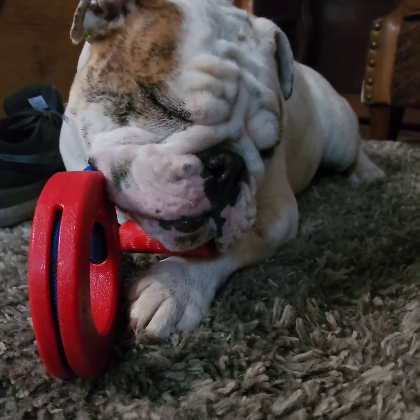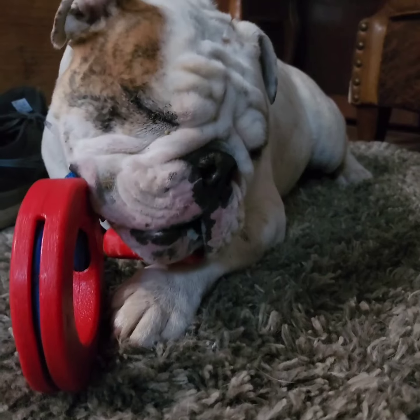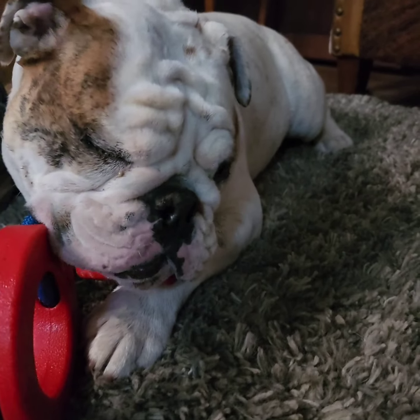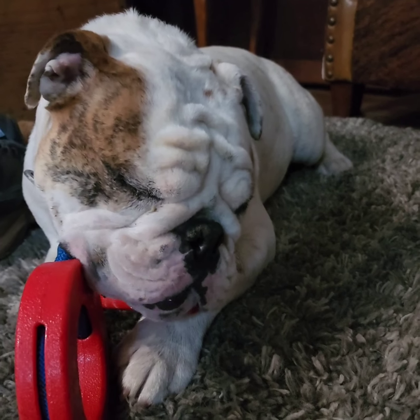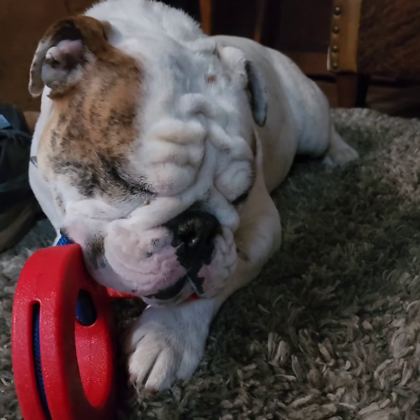He's chewing on the rope — that's what he's doing. He won't stop until he's chewed through the rope, just like he's done with his leashes. Yes, multiple leashes.